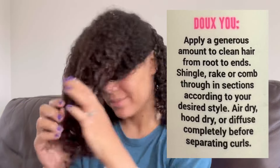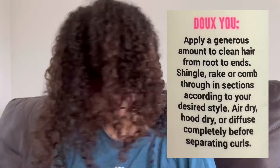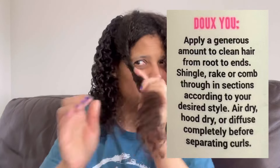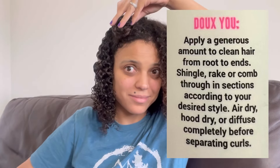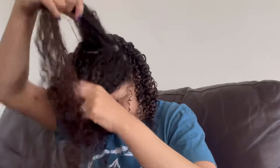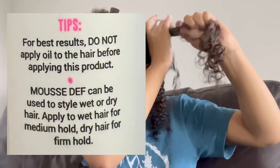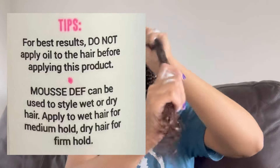Here's how you're meant to apply it: apply a generous amount to clean hair from roots to ends, shingle, rake or comb through in sections according to your desired style. You can air dry, hood dry or diffuse completely before separating the curls. This is actually developed by a licensed professional for legit results on every hair type — not just made by someone who thinks they know what curly hair is. I've only heard good things about this.